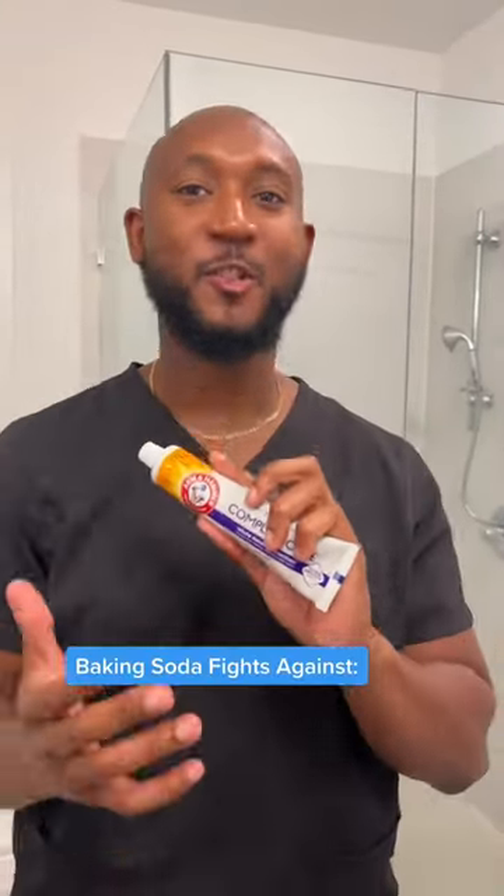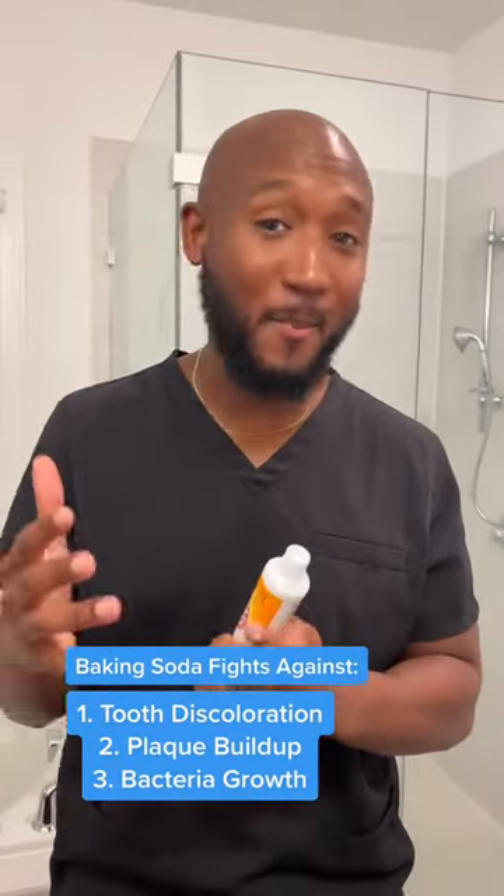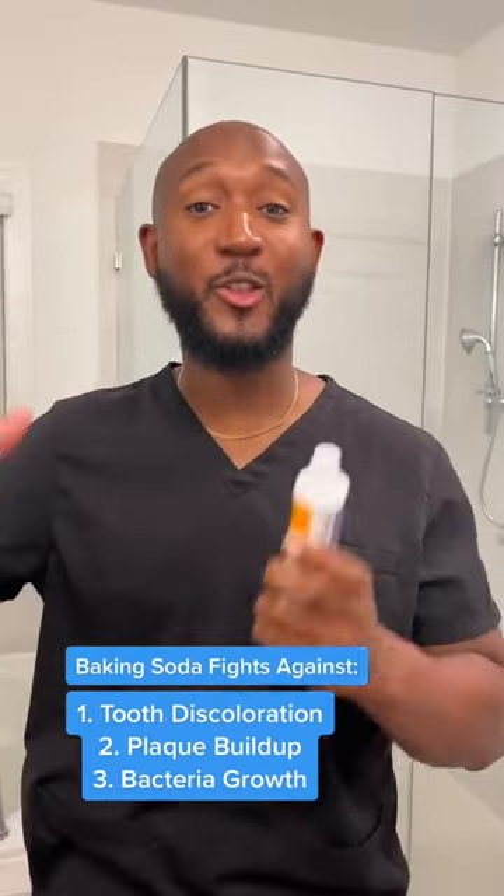So the baking soda in the toothpaste is what's actually combating the tooth discoloration, the plaque buildup, and the bacteria growth on your teeth. Holidays are coming up — I know you all are going to be enjoying a bunch of sweets with the family. Maybe you should think about putting this in somebody's stocking.